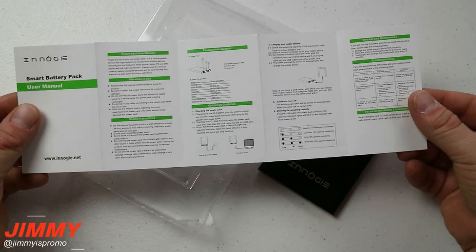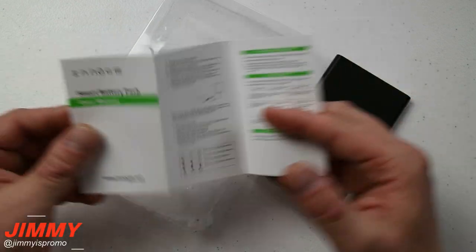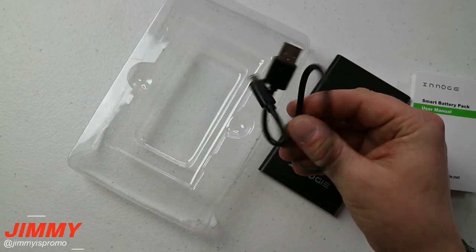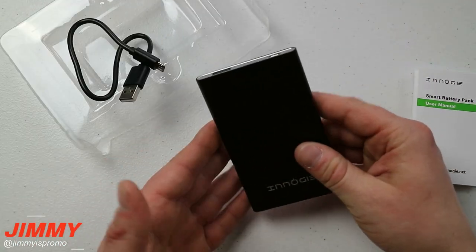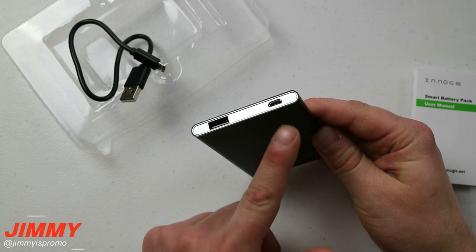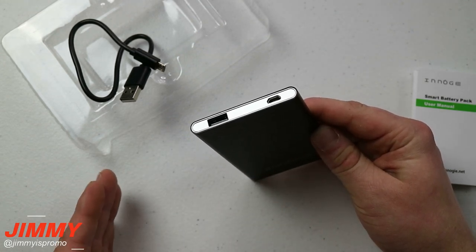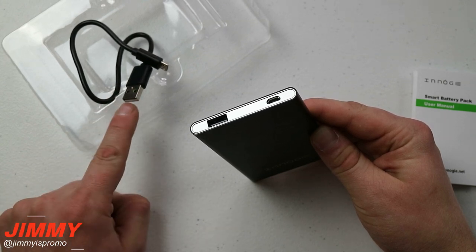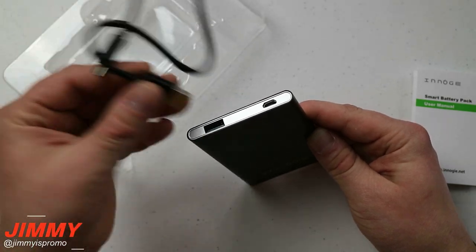Inside the packaging you're going to get your user manual with all the different specs and what the battery lights mean — we'll go over that in a second. It also comes with a micro USB charging cable. This portable battery pack from Nog is charged via micro USB. If you don't have a micro USB cable at home, don't worry — you have this one here that you can plug into a computer or a normal power block.